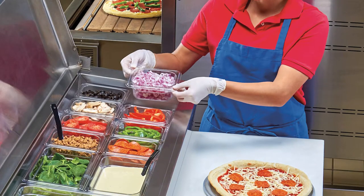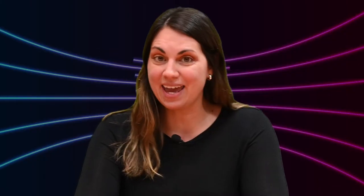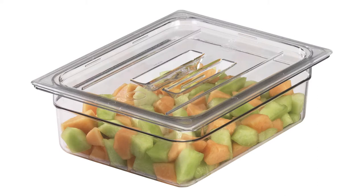Number four: camware pans. Camware pans don't crack, chip, break, or bend. And they keep food just as cold as stainless steel pans at half the cost.